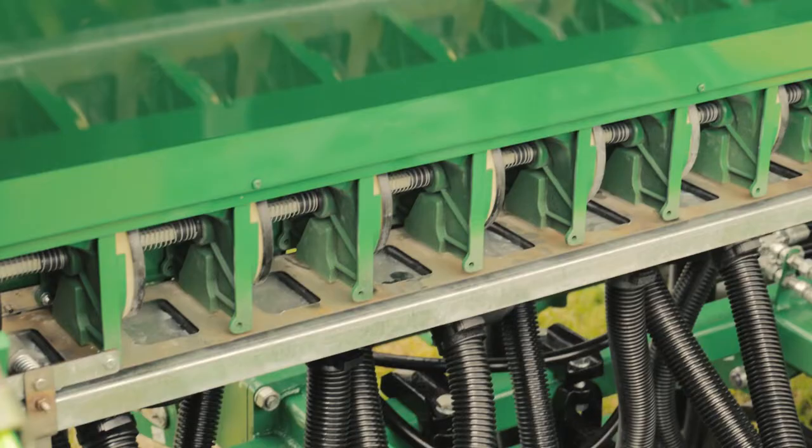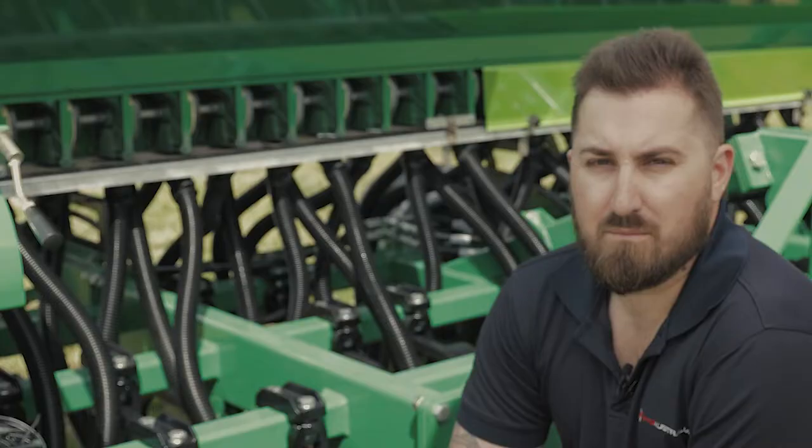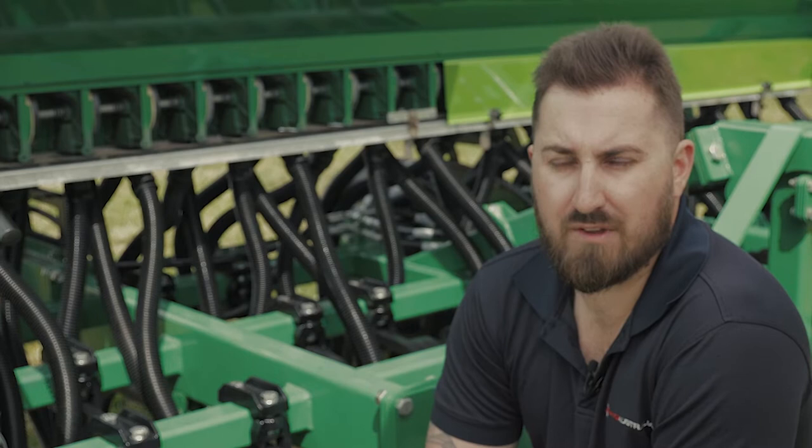Key to Aitchison's long-term success is their sponge delivery system. Being very gentle on the seed and combined with the variable speed gearbox, it achieves rates from sub one kilo all the way through to several hundred kilos in your cereal applications.